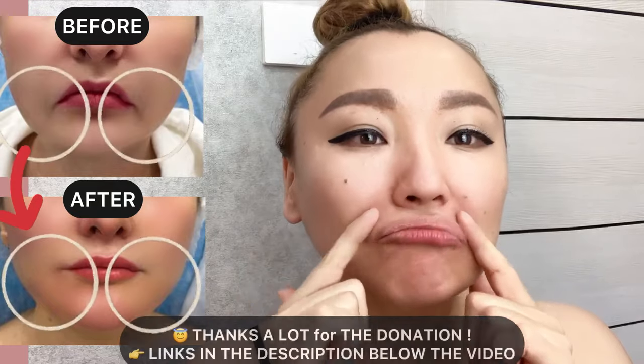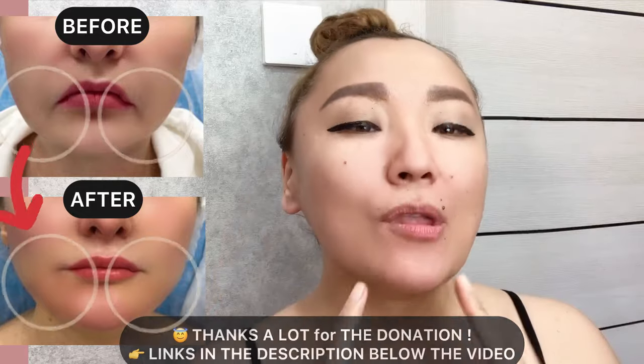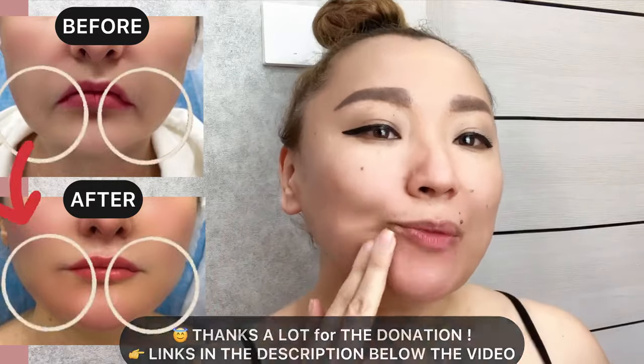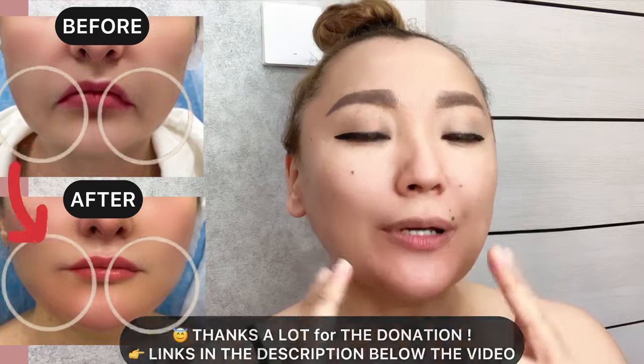How to lift up droopy mouth corners. Use two fingers and do stroking motions to lift up droopy lip corners.